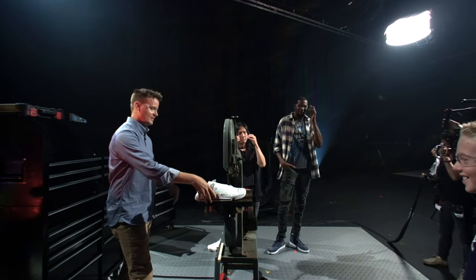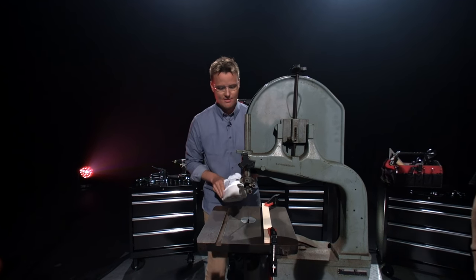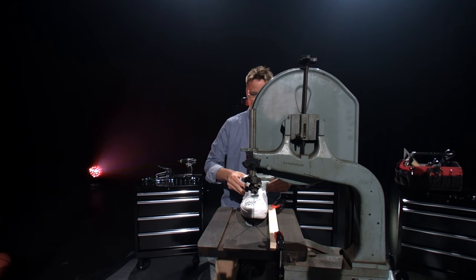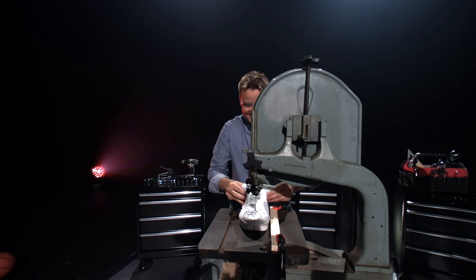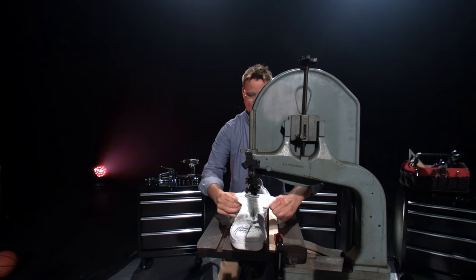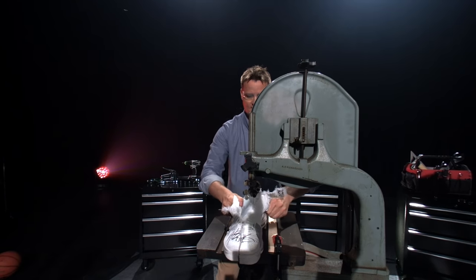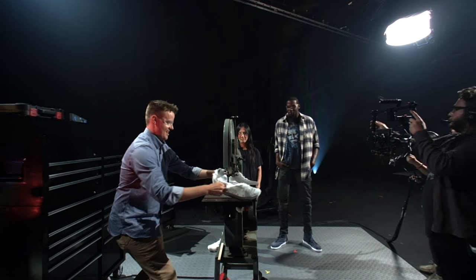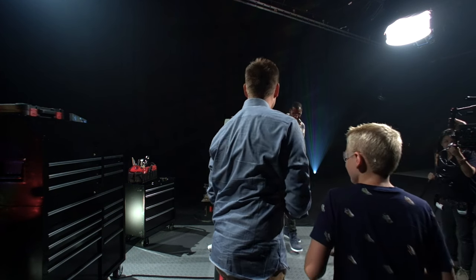All right, guys, here we go. This is live — so if I lose a finger, you're watching it live and it's really real. Step back. EMTs are standing by. You're going to cut through the signature and everything? Cutting right through the signature — I did not anticipate he was going to sign it right there. But it's live. There we go. All right, the blade — now we're going through. Sitting close to the fingers. We are close. There we go. I did not lose a finger. Smells like KD10s burning.